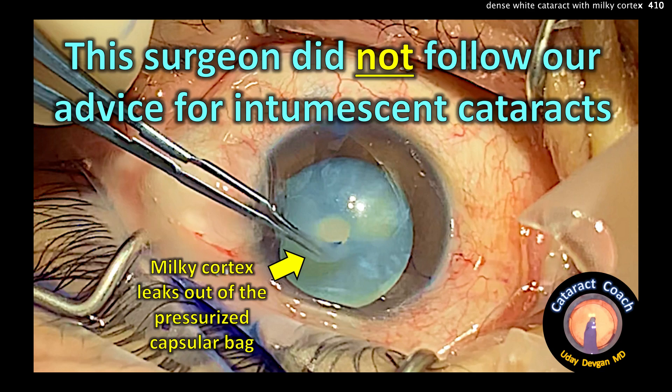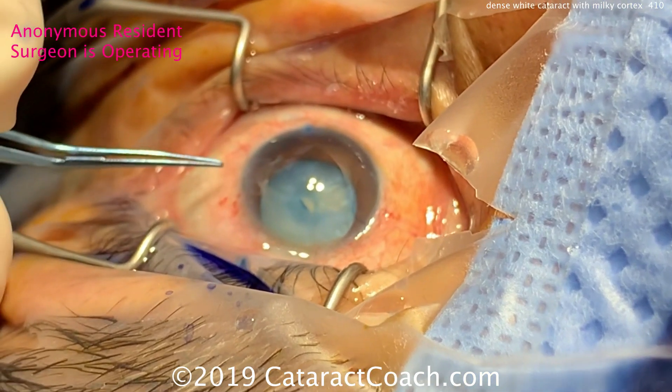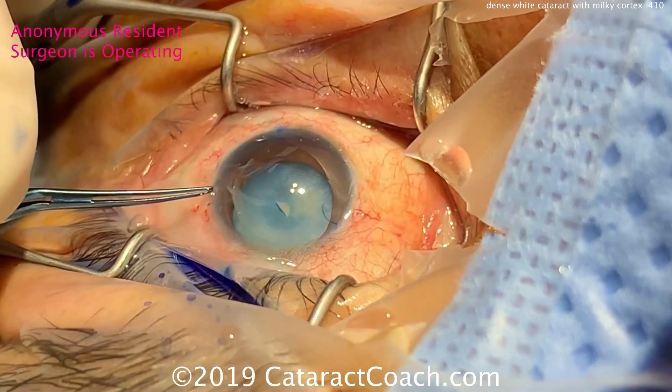CataractCoach.com. This surgeon did not follow our advice for intumescent cataracts, and we see the milky cortex leaking out of the pressurized capsular bag.